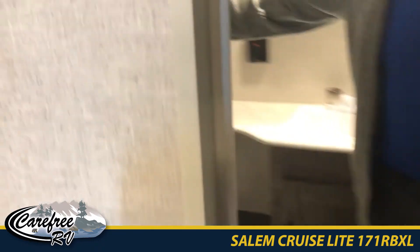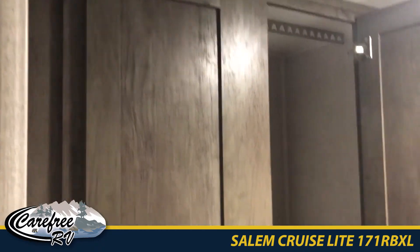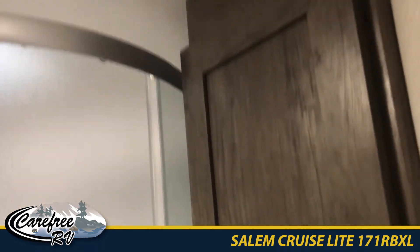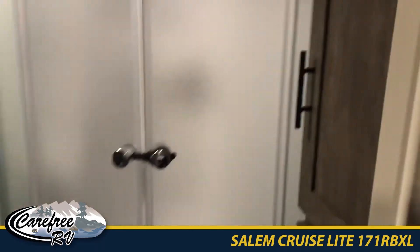In this washroom, again storage all over the place — storage on this side right beside the oversized shower. This has been the 171 series of the Salem Cruise Light at Carefree RV. Drop by for a coffee and a look. Talk to you then.